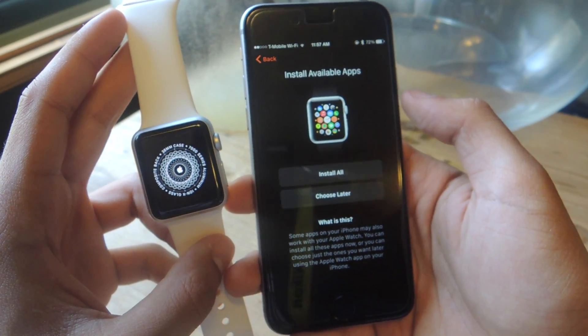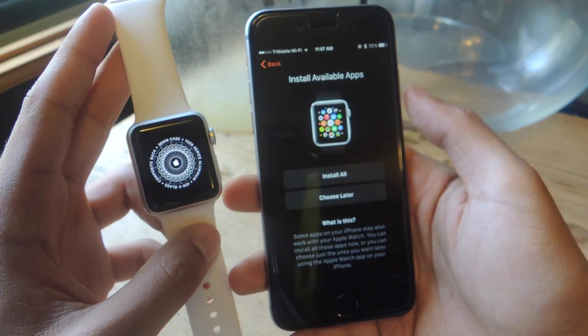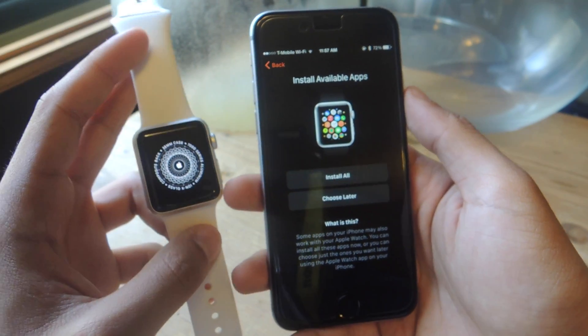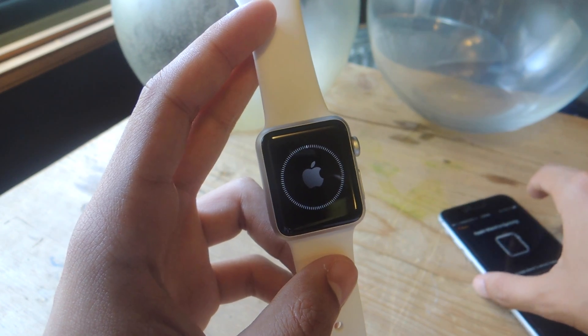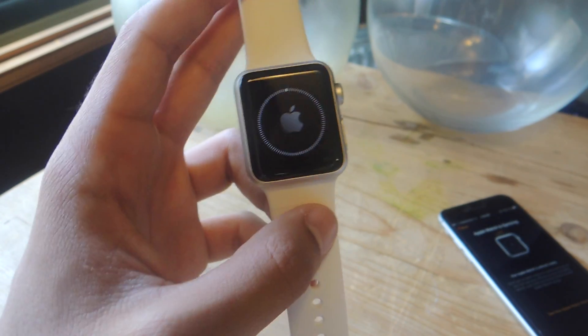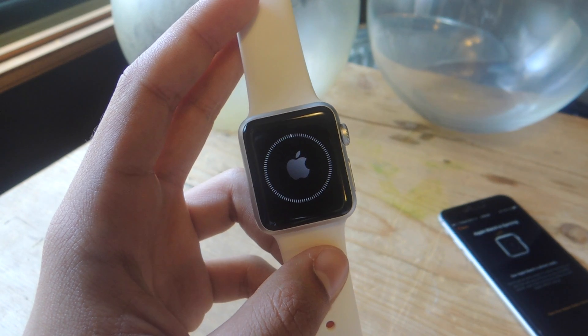It'll then ask you to install available apps. This will sync all the apps installed on your iPhone that are compatible with the Apple Watch, so I'm going to tap on 'Install All.' Your watch will then begin to sync all of the apps, and depending on how many apps you have, it can take anywhere from several seconds to a few minutes.